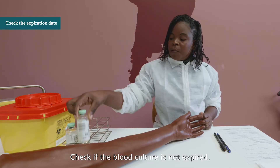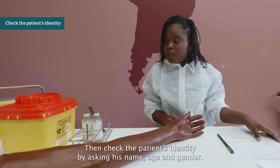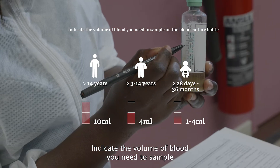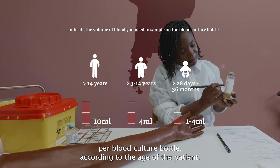Check if the blood culture is not expired. Then check the patient's identity by asking their name, age, and gender. Indicate the volume of blood you need to sample per blood culture bottle according to the age of the patient.